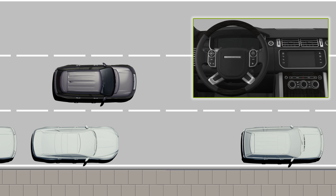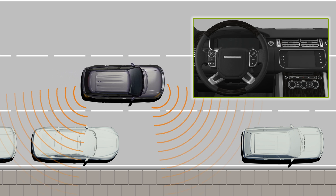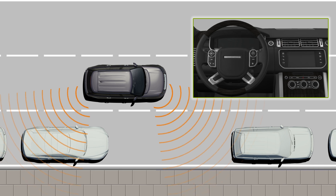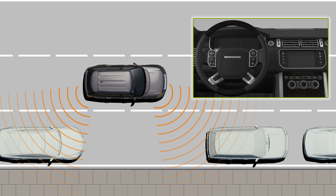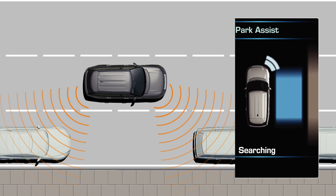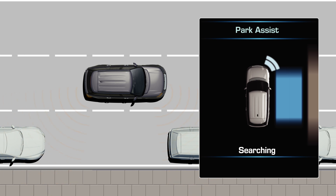When first activated, PARK ASSIST searches for a space on the front passenger side of the vehicle. To search for a space on the driver's side, use the indicator stalk to signal a turn in that direction. The PARK ASSIST sensors are now searching for a space large enough for the car.